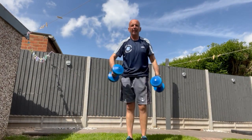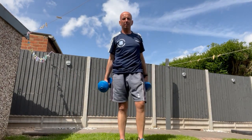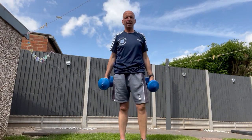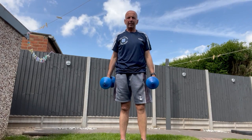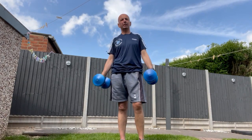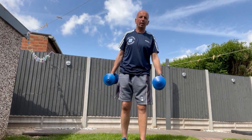Hello everybody, I'm Andy Harding, personal trainer. Welcome to the Fitness Zone on Everything Peterborough YouTube channel. I've got a couple of dumbbells in my hand today. I'm going to show you some different exercises for your shoulders.